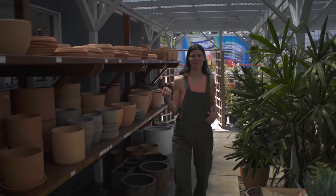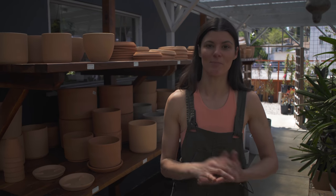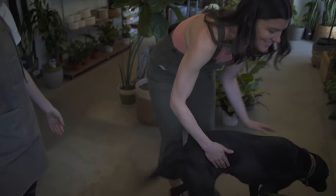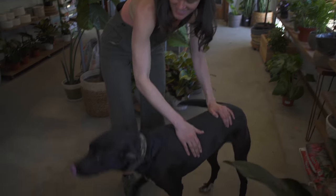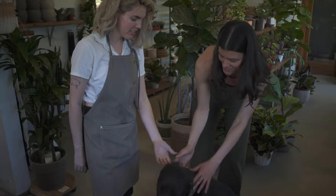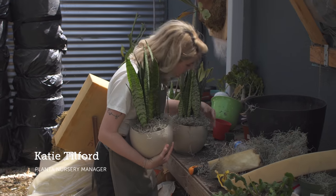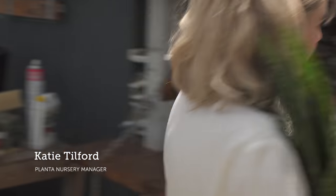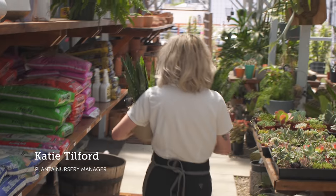Let's talk to the shop manager here because I want to find out what people ask when they're plant newbies coming in to buy a plant. She's been here eight months and the store has been here for two years. When somebody new comes in to buy a plant, what are some of the questions that they ask you?